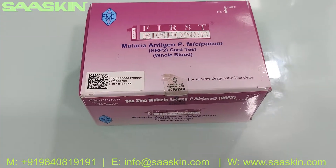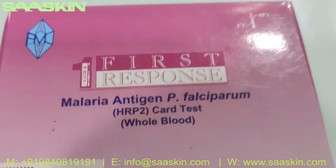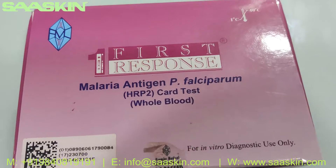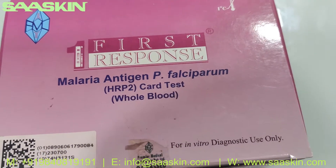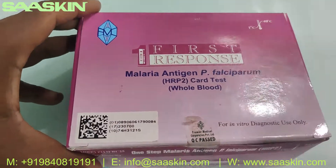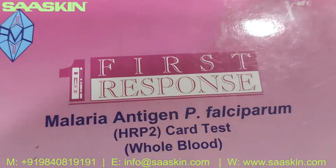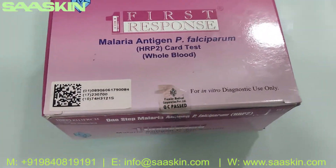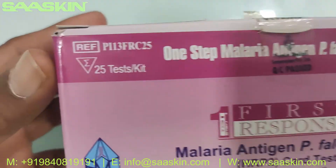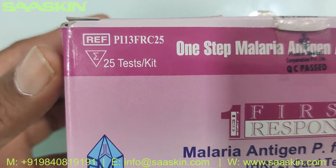Hello everybody, today we're going to see the unboxing of the First Response Malaria PF Rapid Test Kit, basically for the detection of the antigen P. falciparum. This is from Premier First Response — the brand is First Response — and this is a WHO pre-qualified kit. You can see the reference part number here; this is the 25-test kit in a box.